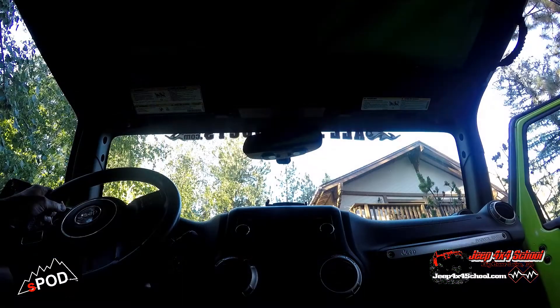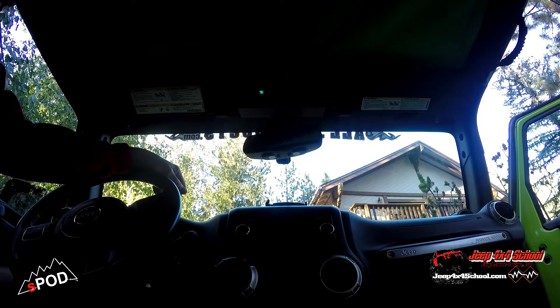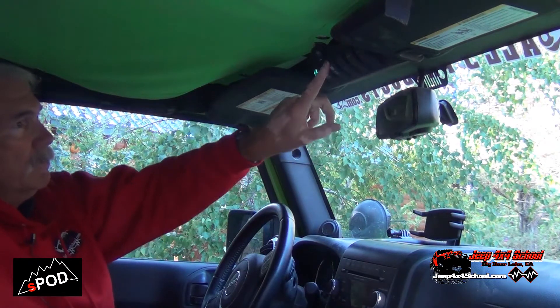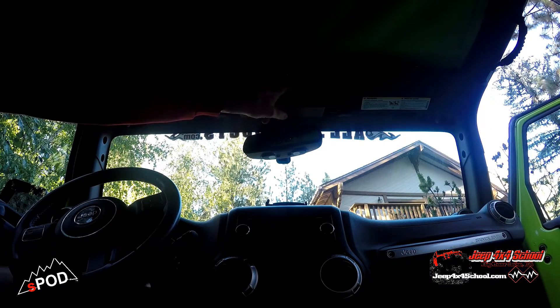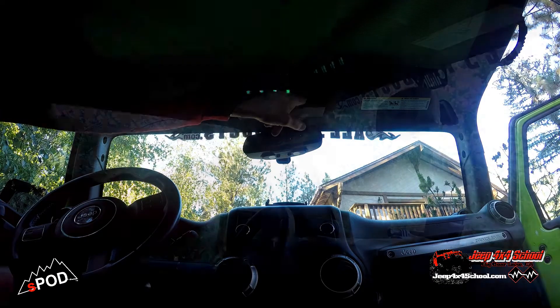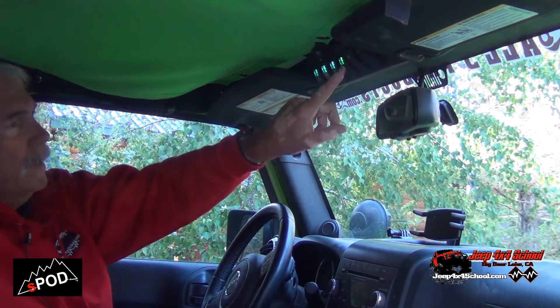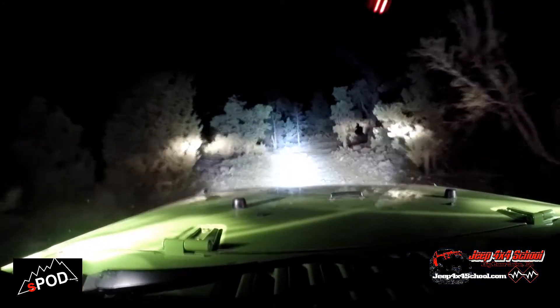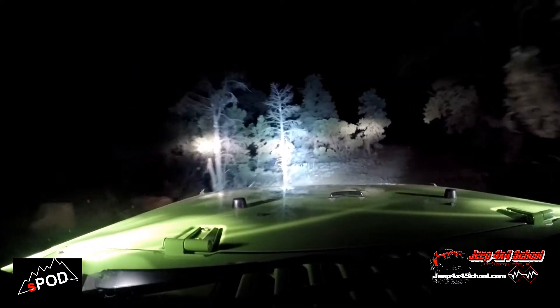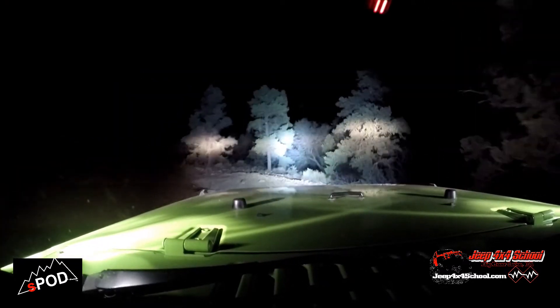Let's give a quick test and see how our S-Pod is working. We've got our ARB air pump for the air lockers, and the front and rear locker switches. We only use two of the remaining three switches — those are for driving lights from KC. We've got a 20-inch light bar on the fourth switch, and a couple of round Daylighter spotlights that light up the edges of the trail so we can see where we're going. We have one switch left.